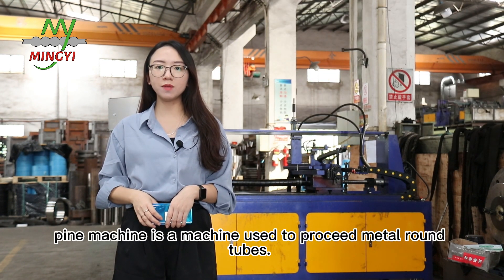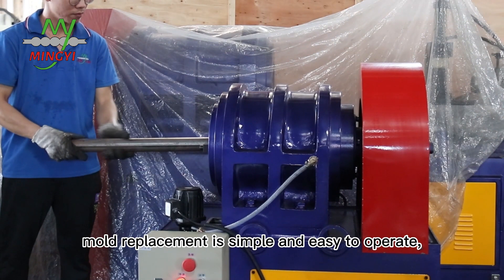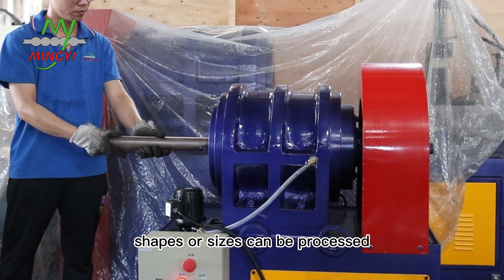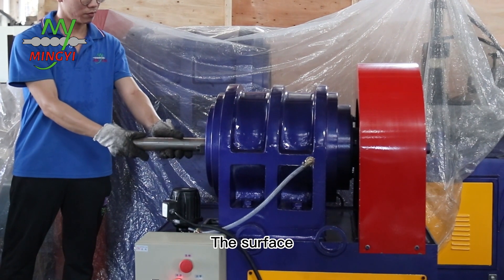The pie machine is a machine used to process metal round tools. The machine mold replacement is simple and easy to operate. Metal pies of different shapes or sizes can be produced with the cooperation of different molds.